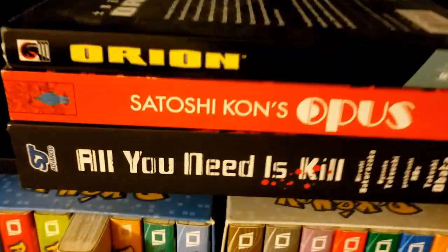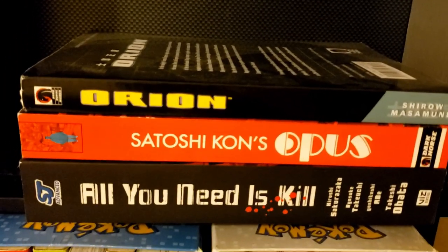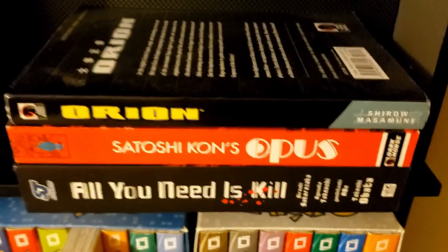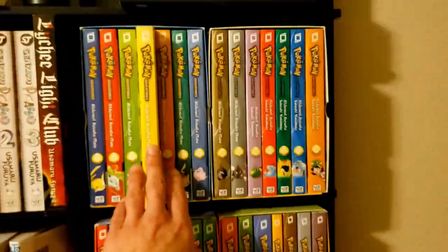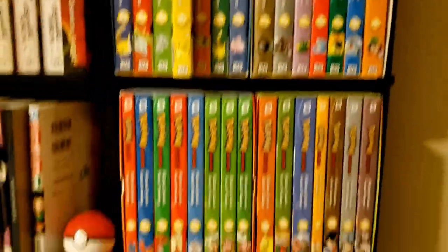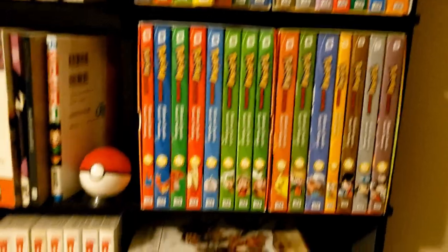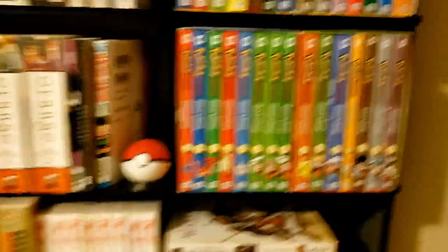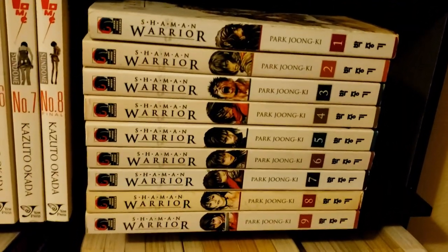Here we've got All You Need Is Kill, then we've got Satoshi Kon's Opus — super underrated, in my opinion everybody should read it. Then Masamune Shirow's Orion — Ghost in the Shell mangaka — I found it cheap and it's a standalone. Down here we have the Pokémon box sets, which are super beaten up. I want to sell them and get the collector's editions instead — most of this side of the shelf is stuff I'm probably going to sell eventually.